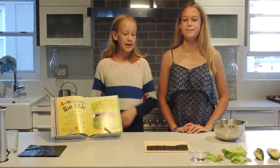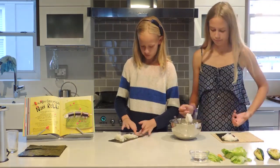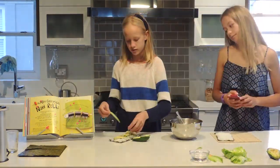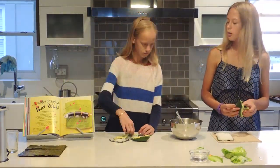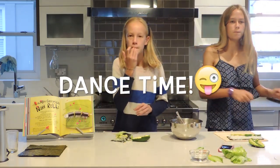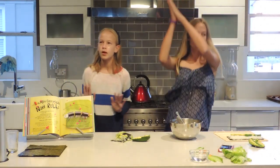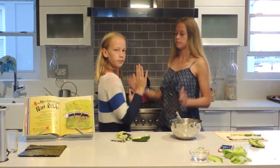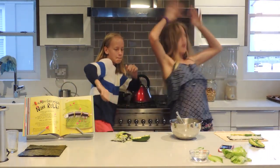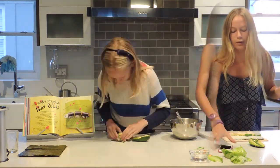My sister has joined me in making these delicious sushi rolls. Hi, I love you!